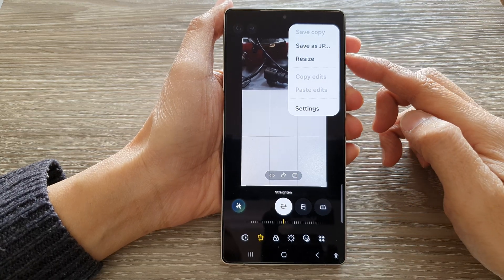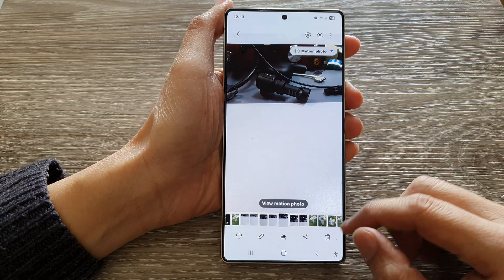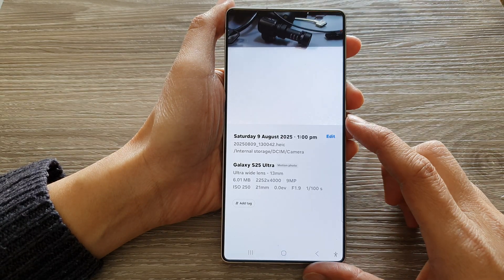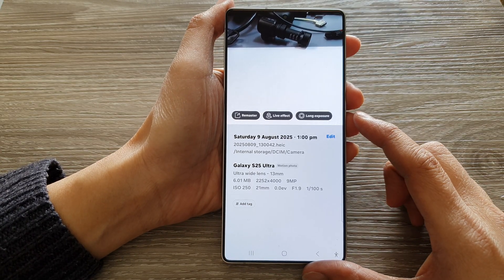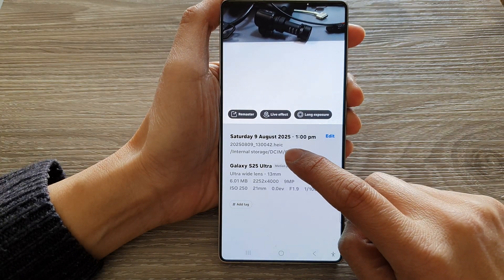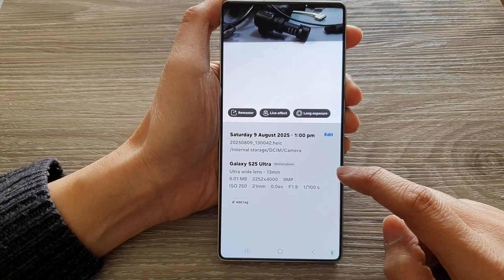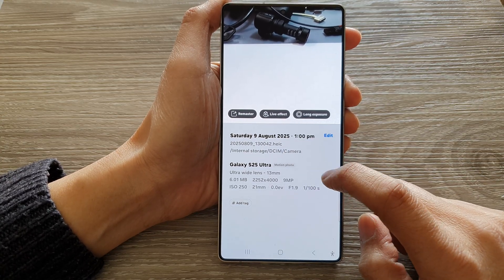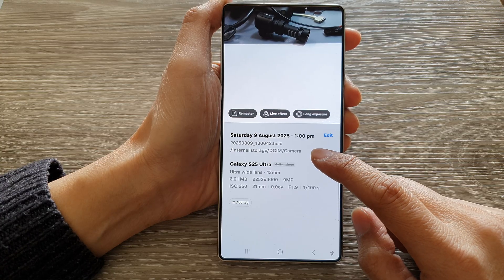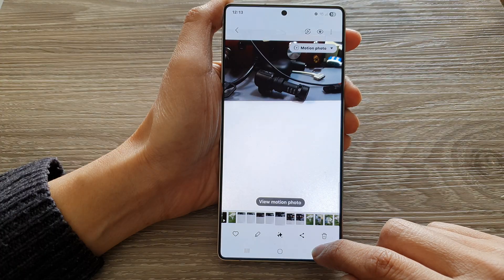How to save a picture as JPEG on the Samsung Galaxy S25, S25 Plus, Edge, or Ultra. When you are using the camera to take photos, it may save the image as a HEIC type, which will save space on your device. However, if you need to do some editing, sometimes JPEG format is better.